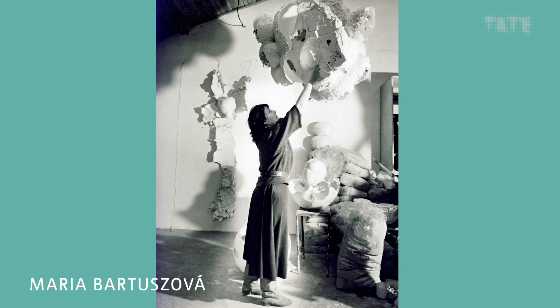Hi, my name is Nimi Windsor and I'm an artist. Today we're going to be creating a plaster cast sculpture using a balloon, inspired by Maria Bartashofer and her explorative ways of making.